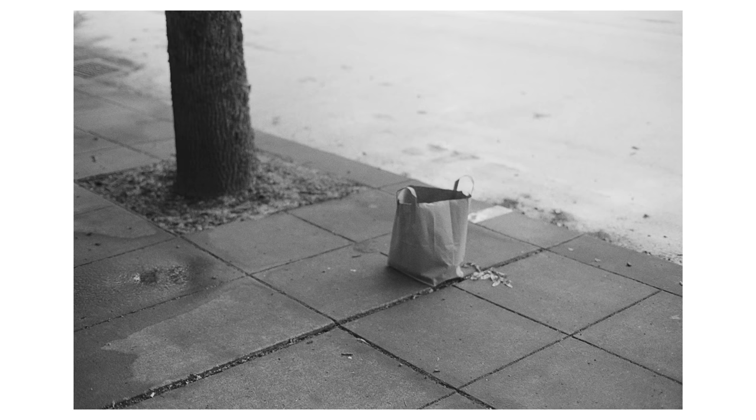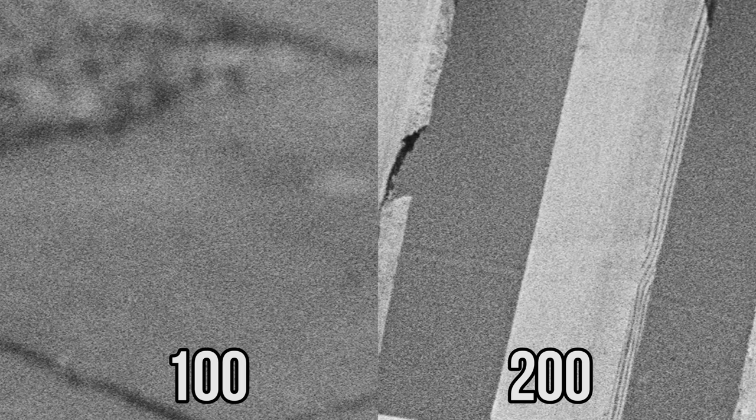100. Compared to 200, the difference is marginal, and I'd be hard pressed to tell which one's which.